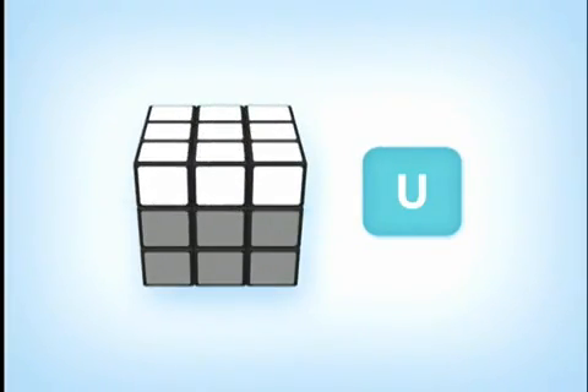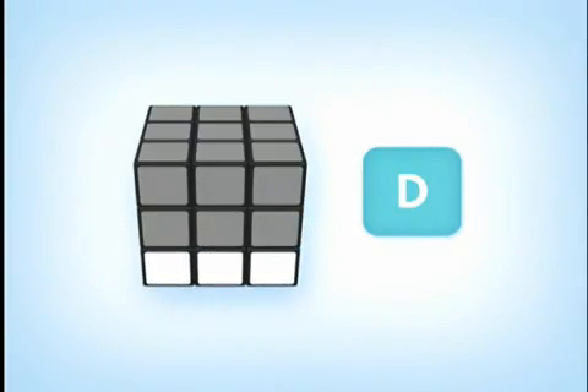U equals up face, top side of the cube. D equals down face, the bottom side of the cube. F equals front face, front side of the cube, which is facing you. And B equals back face, back side of the cube, which is away from you.